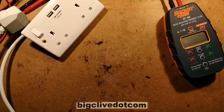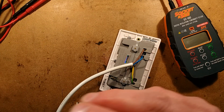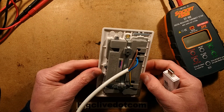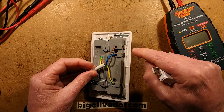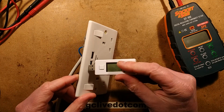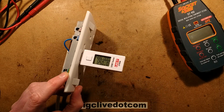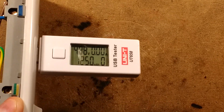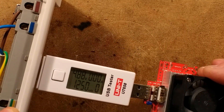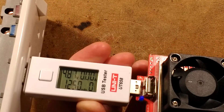Let's test this socket. I've hooked some cables onto the back and I'm just going to plug it in. We'll test the output, making sure there's nothing exposed in the back that I can poke my fingers on. That's quite nice - everything's well recessed down in here. Let's plug in the USB tester and it's showing 4.88 volts.